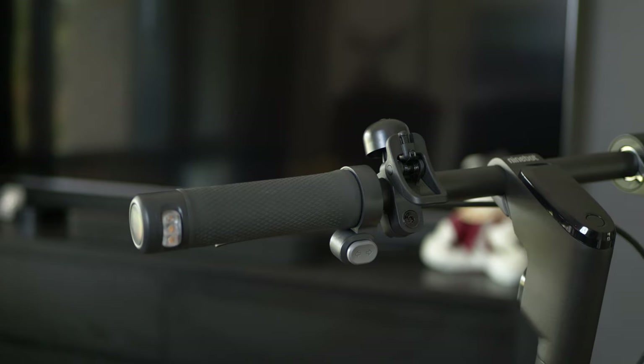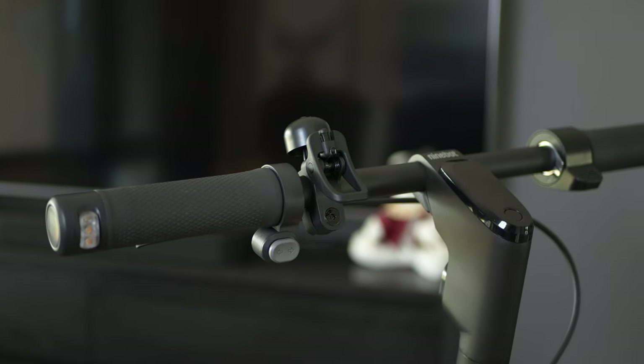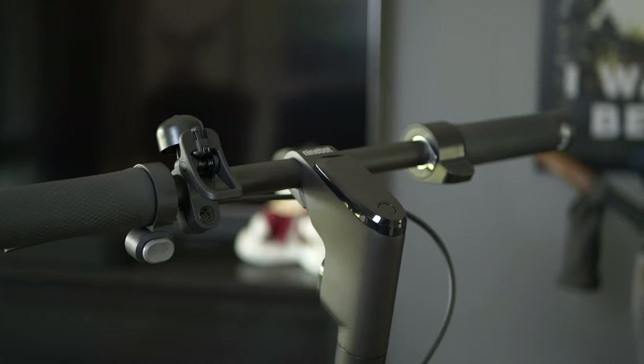Once on a smooth road, the experience is great and the scooter is very responsive and fun to ride. And before you ask — yes, it has cruise control, and it is fully adjustable from the app. More on that in a moment.